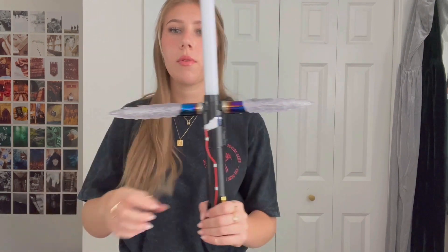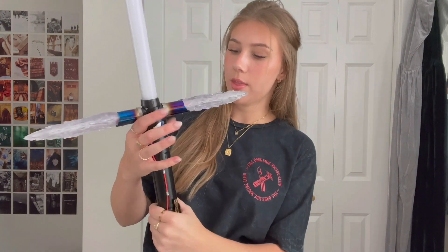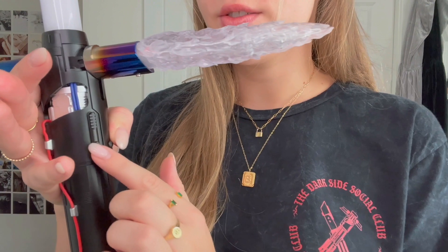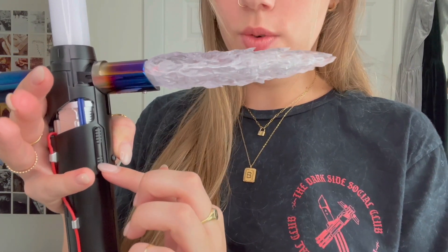Now I'm going to go through some of the sound fonts on this saber and see if they're similar to my other ones or a little different. The button is right here — there's actually another button that presses but doesn't do anything, and doesn't do anything while the saber is on either. Let me show you the Dark Side font.